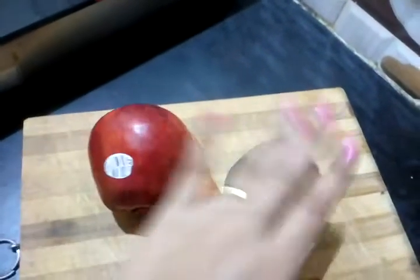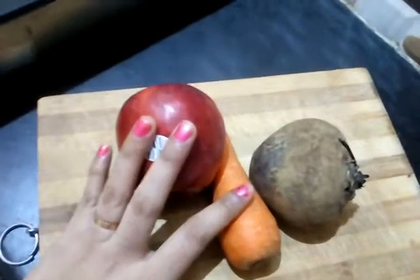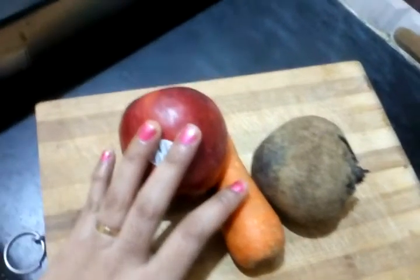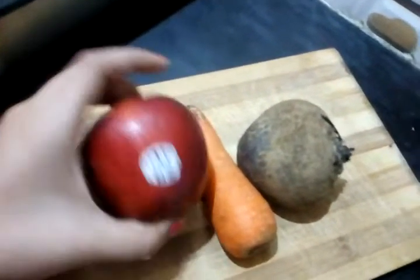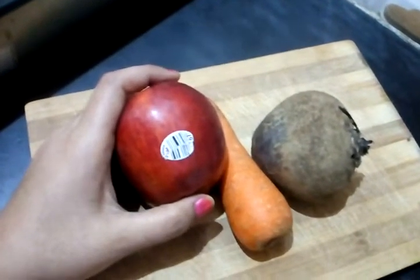ABC is nothing but apple, beetroot, and carrot. We are going to show you 3 mixers. First, we are going to show you the benefits of this juice.